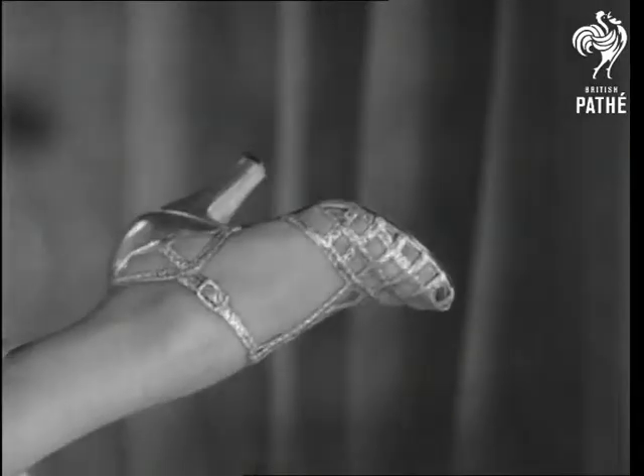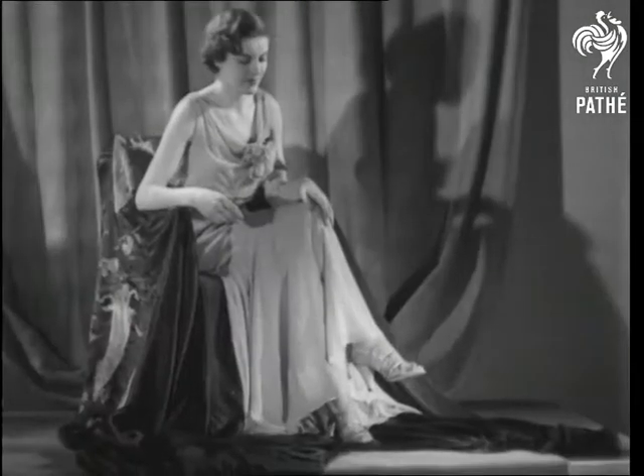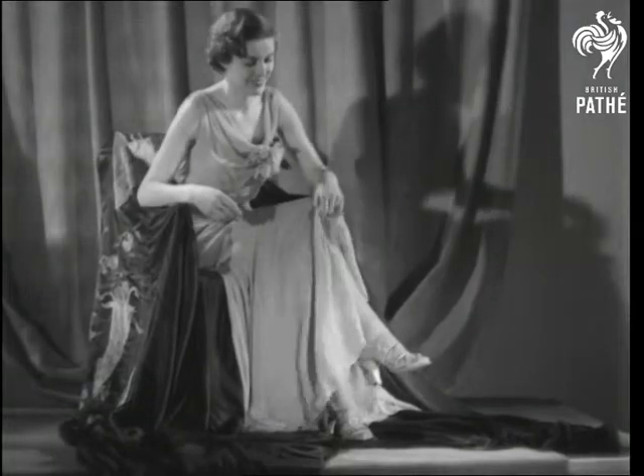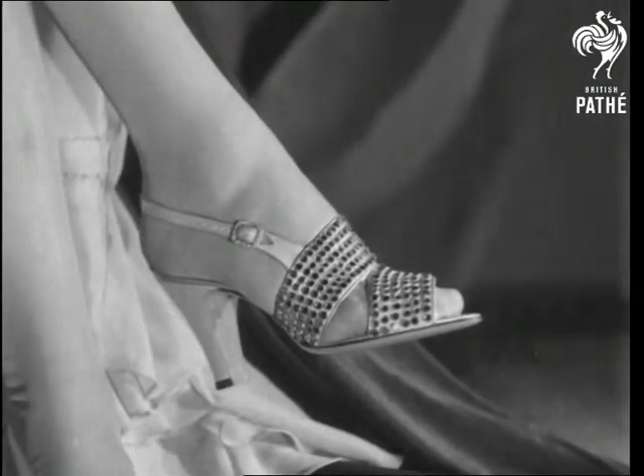A braided evening sandal in silver and gold with strips over the toes — just the thing for one of those strip-toes affairs. A much bejewelled toe-less model made of this and that. And no doubt you've gathered that the most difficult job of all is to foot the...